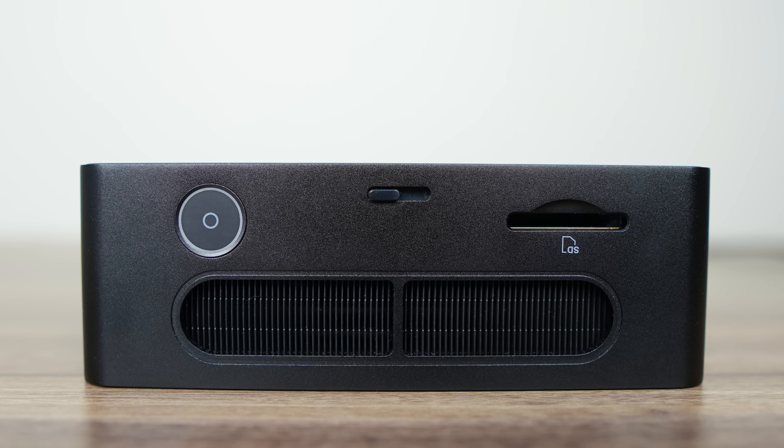The top has a power button and a physical camera on/off switch, which basically covers the camera. It also has Windows Hello support and dual digital microphones. Finally, there's a full-size SD card reader.